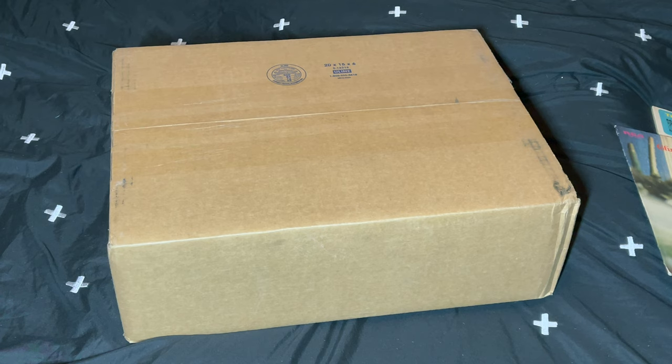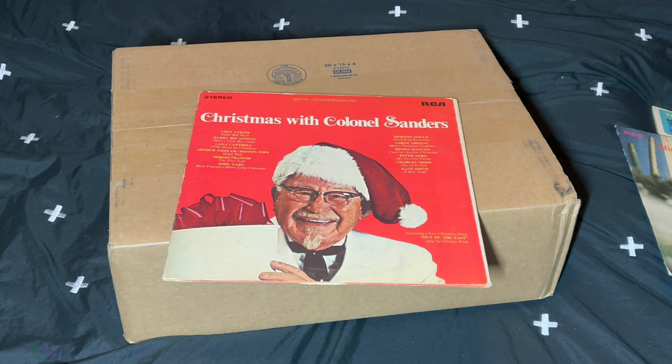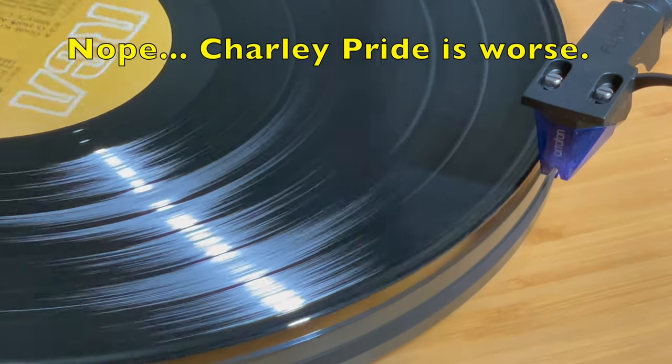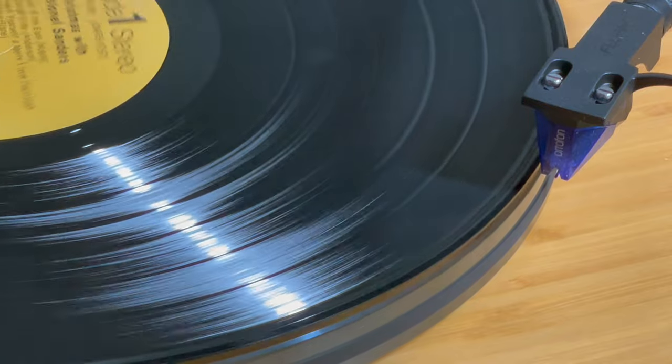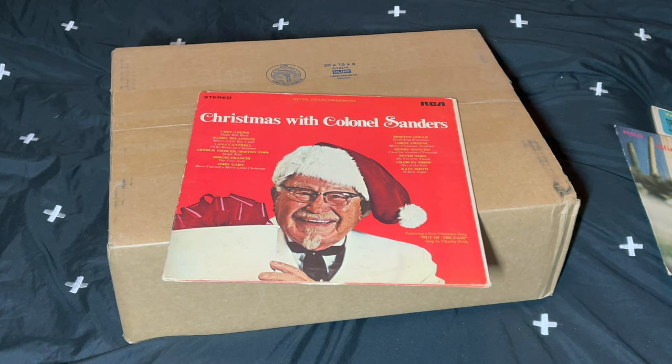And here is the worst of the lot. Nobody buys this record for the record — everybody buys it for the cover, myself included. Here is the very famous Christmas with Colonel Sanders, a record I've wanted for years. I saw a copy at one of my record stores for $10 but left it because it was beat to hell. Then I found this copy at a different record store for $8 — the vinyl looked much cleaner, but I didn't realize it's really badly warped, the most warped of the four. I don't even care about listening to it; I just want to see if we can get that warp out or at least make it playable.